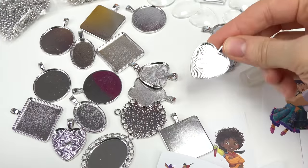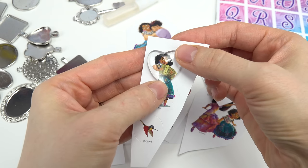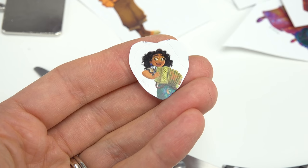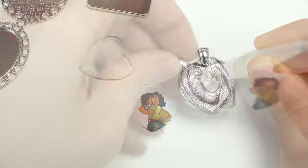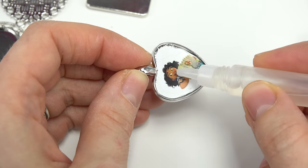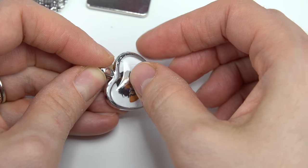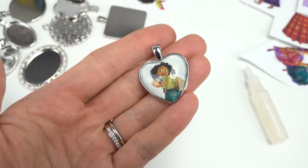I want to do a heart one, and let's pick a heart glass gem. I'm totally going to do Mirabel. So we're going to put the glass gem right over it and go ahead and trace around. Now let's cut it out. Here's our Mirabel and her accordion in a heart shape. I'm going to take my glue and put it all over the pendant right here, and put your image right on top. Press it down. I think I put way too much glue there. Now I'm going to put just a little bit of glue, and we're going to put our glass pendant right on top. Just kind of press it down and get rid of any excess glue. Now we have a Mirabel pendant.